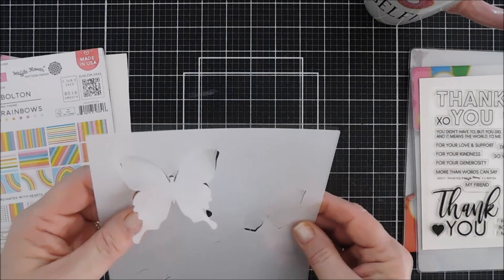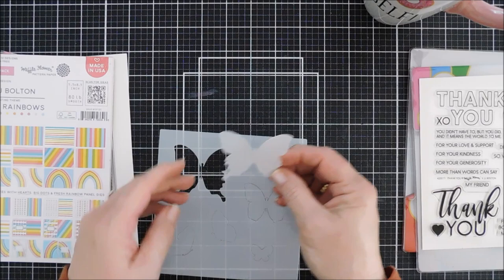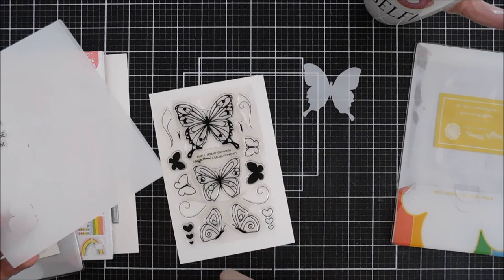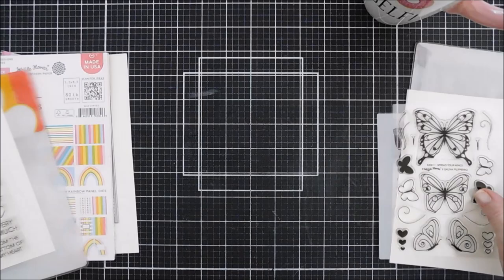The Spread Your Wings combo set also has a stencil, and I love that they keep the negative and the positive of the stencil because you can use both. The positive you can use to create beautiful backgrounds — just cover your butterfly. The negative you can use to color in your butterfly too. All the butterflies in the stamp set are in the stencil, which makes it really nice. Although we're not going to be using the stencil today, there is a coordinating stencil that goes with the stamp set.